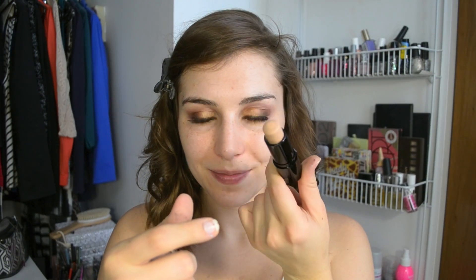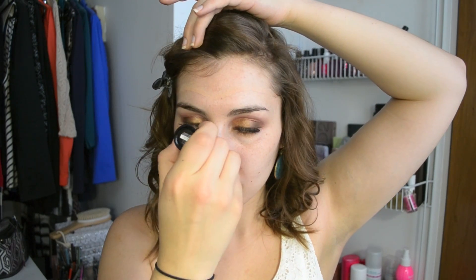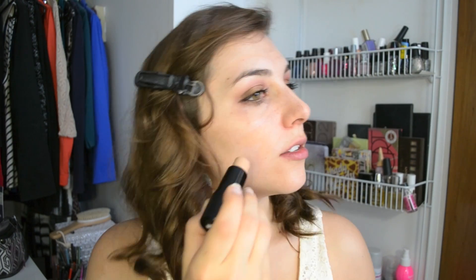Next up is foundation and in this look I'm using Maybelline's Fit Me Shine Free Foundation which comes in a stick form. A few of you had questions as to how I applied it so I thought I would show you in this video. You can see I'm just applying it directly to my face keeping it pretty symmetric on each side to make sure that I'm applying an even amount all over my face. Then I'll go in with my Real Techniques buffing brush and buff it in and it's really as simple as that.